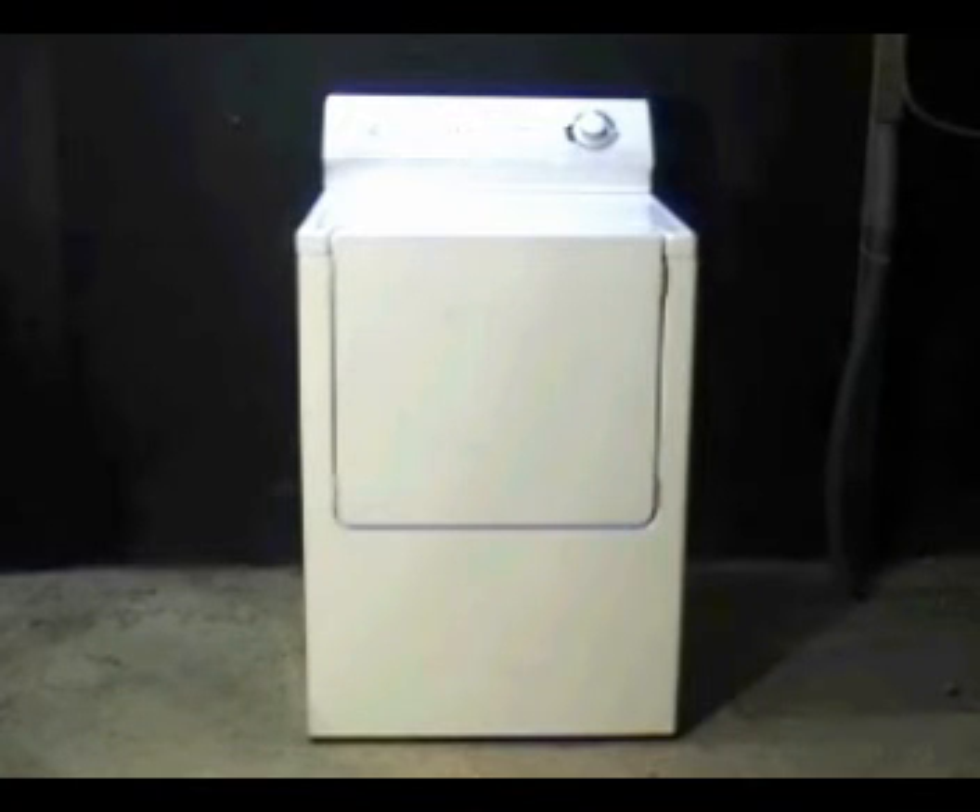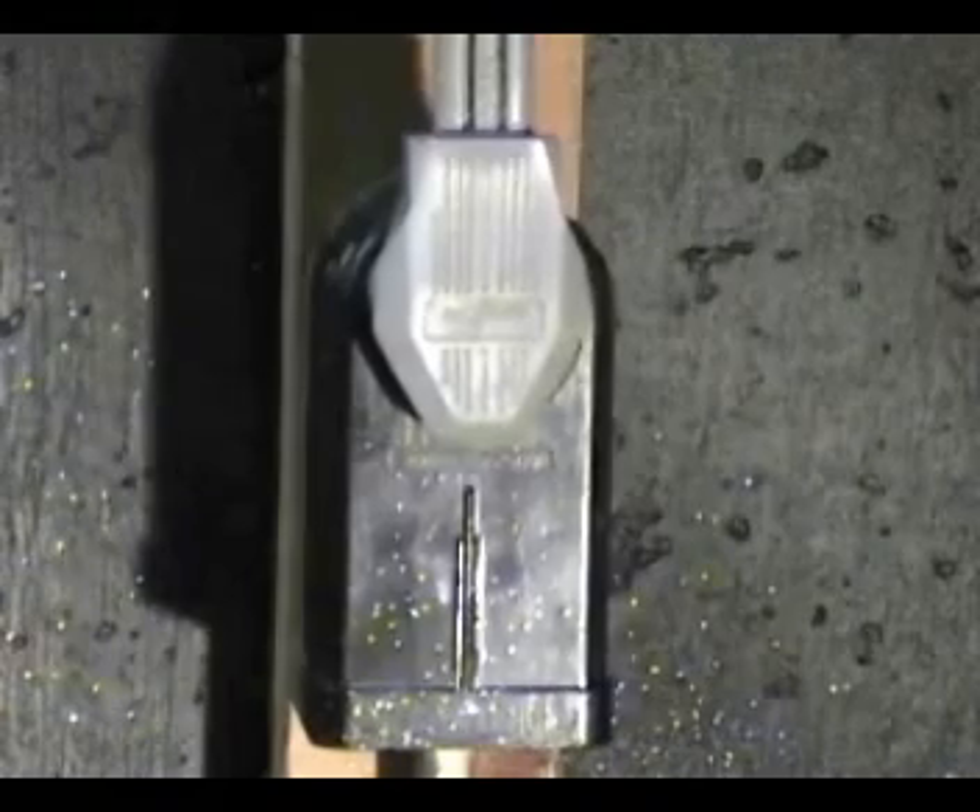Let me show you how to test the motor with a test cord without having to remove the motor from the dryer. Disconnect the dryer from the wall outlet and keep it disconnected.